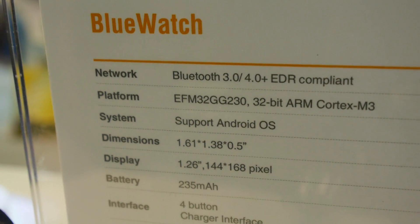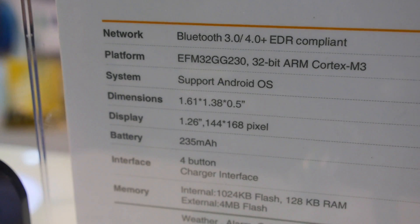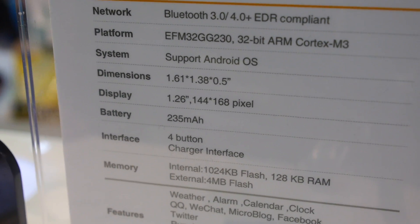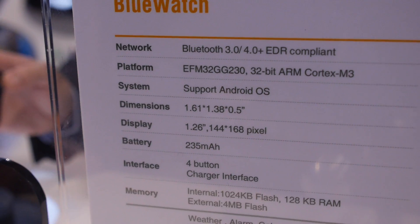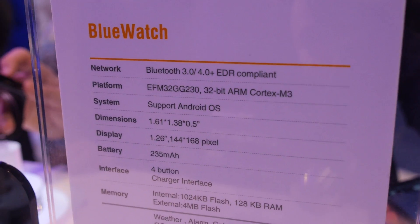The display is 1.26 inches. The battery life lasts around three to four days. There's an ARM Cortex M3 processor inside.